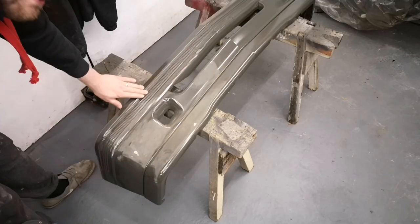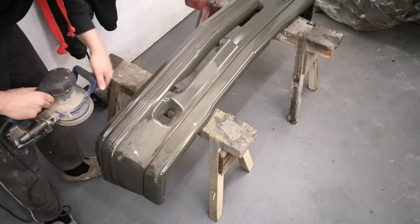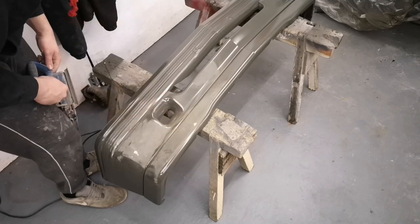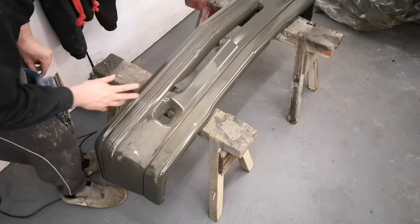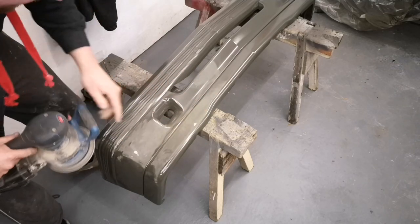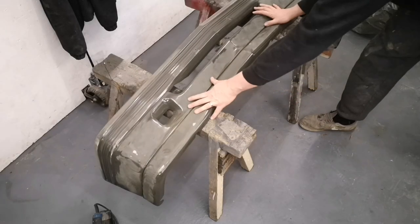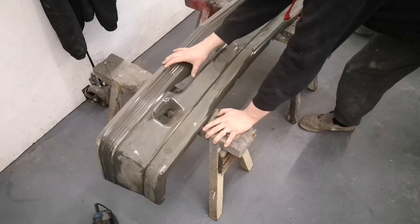I'm just going to sand the heavily affected areas and the rest I'm going to use Scotchbrite on. Luckily there was a little bit of hazing on the bottom, so it's kind of good that this has happened because it means I'm going to get a better finish. If it hadn't happened I probably would have just left it. So yeah, I can perfect it, shall we say. That's the affected bits done.